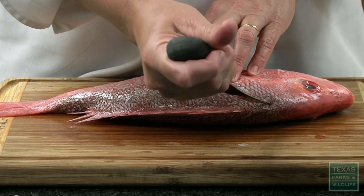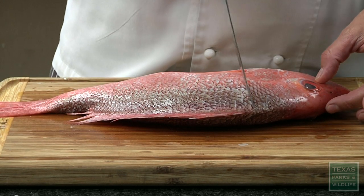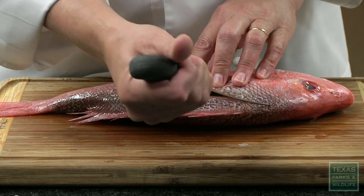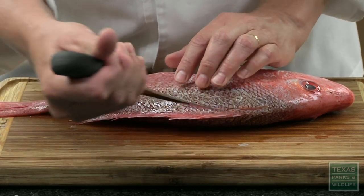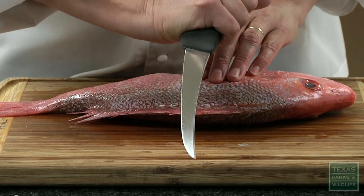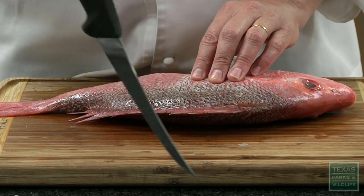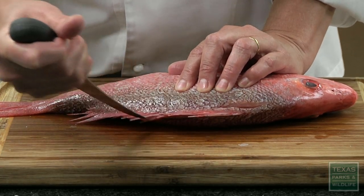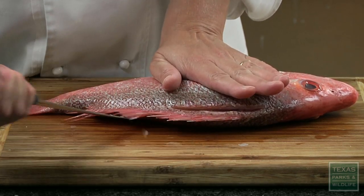I'm going to start here at the top. What I had the fish department do is go ahead and remove the scales just right here along that top fin so that the blade goes through a little easier when you first start the process. You're feeling where the bones are with the tip of the knife as you bring it down the fillet. This is one of the only knives you hold like this — I'm going to hold it like this and just bring the tip right down the red snapper, holding the snapper with the other hand so that it doesn't move.